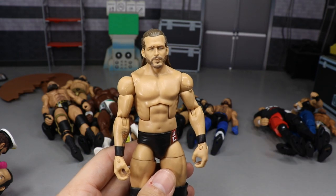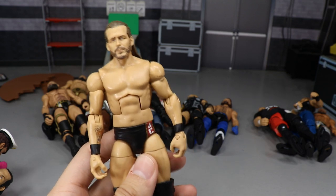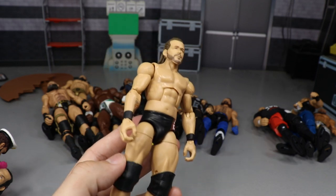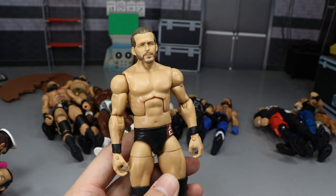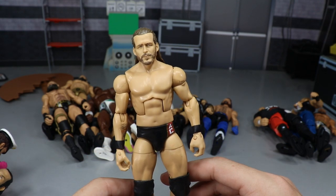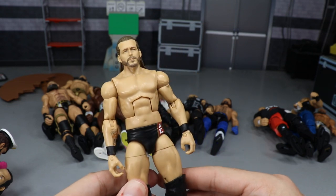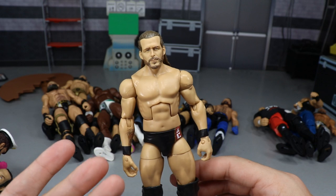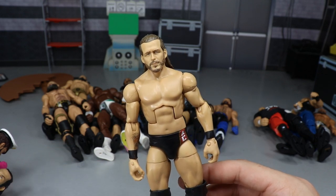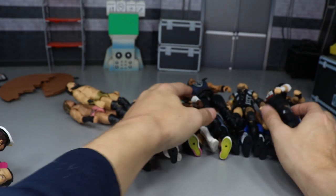Next up, the whole Undisputed Era. Kyle O'Reilly and Bobby Fish aren't on ball joints, but Adam Cole is — and once you switch out those smaller legs, he just looks so much better. He's probably a little bit too tall after the switch, but I'd much rather have him a little bit taller than shorter. Adam Cole is one of my favorites in NXT, and this figure just looks just like him. Running wild on your pick feds — go grab the Epic Moments Undisputed Era three-pack.